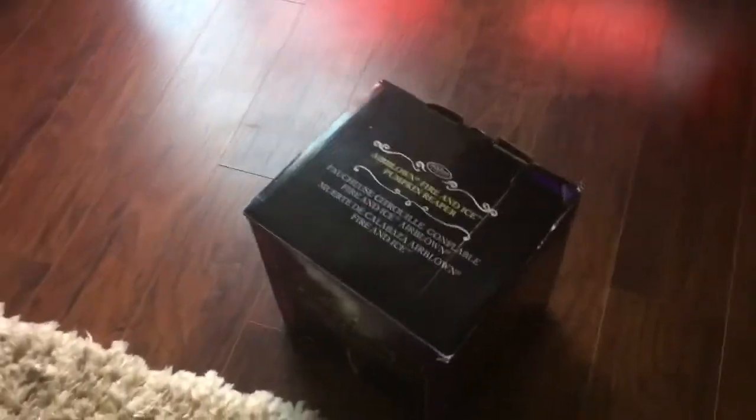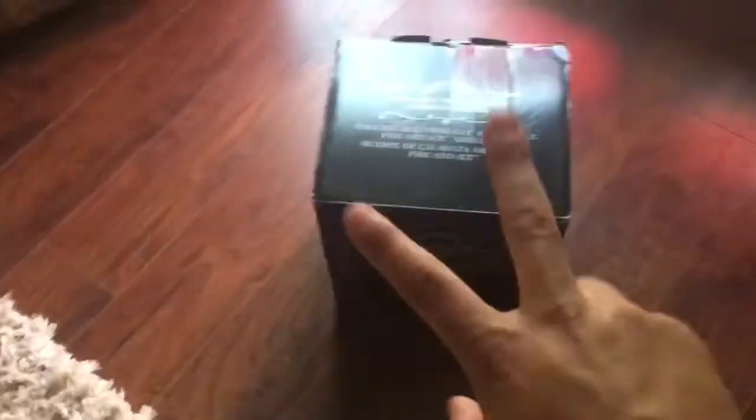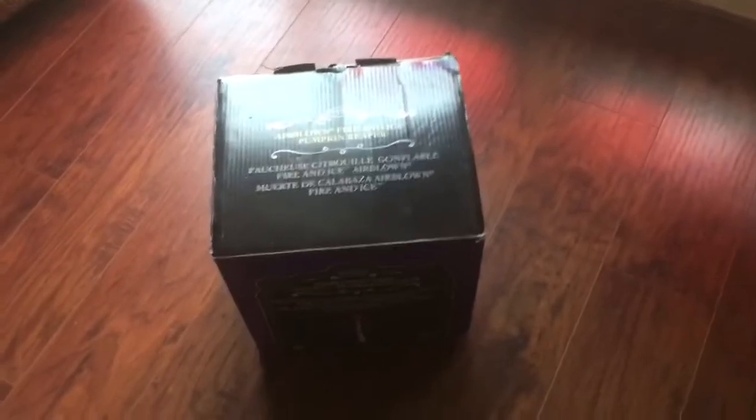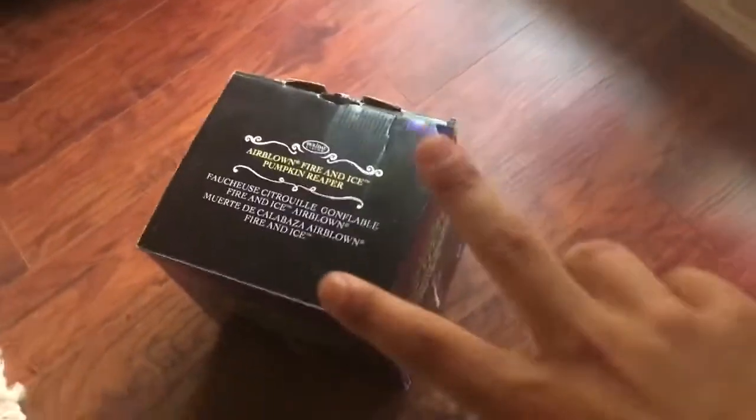Welcome back to Williams Airborne Inflatable channel. This is an unboxing of the 2015 12-foot Airborne Inflatable pumpkin reaper with kaleidoscope. This is my second inflatable — I got it in a trade yesterday with Freddy, along with my dragon. It's different from the dragon: it's 12 feet high instead of 9 feet, has C7 lights, and a kaleidoscope in the head.